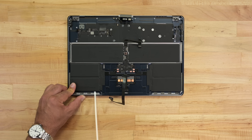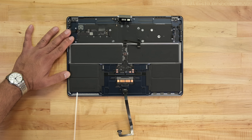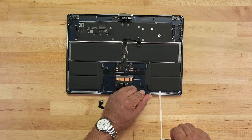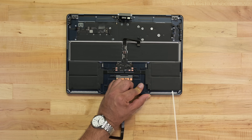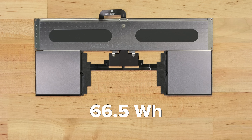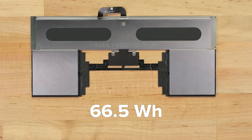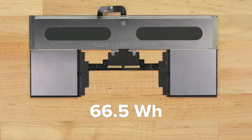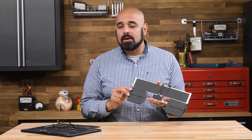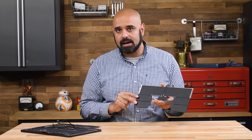At long last, the single component guaranteed to fail in any tech — the battery — is accessible. More cells, but the same system as last time, metal frame and all. But what's the point of these pull tabs if you need to remove nearly everything in the laptop to get there? At 66.5 watt-hours, the battery in the Air 15-inch is around 25% larger than the Air 13-inch, but provides the same estimated runtime of around 15 to 18 hours. The additional cells probably help increase fast charge times by allowing multiple cells to charge simultaneously.